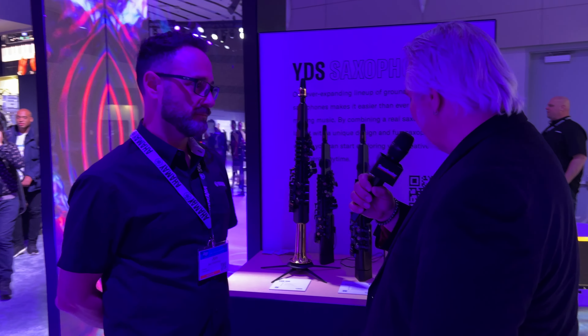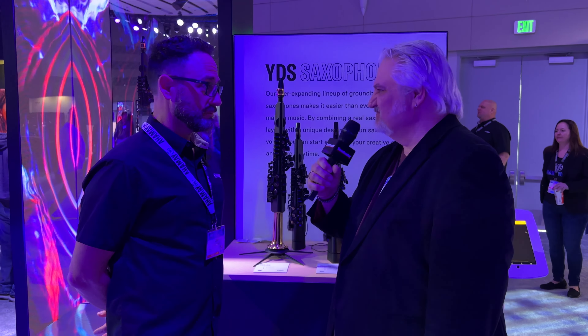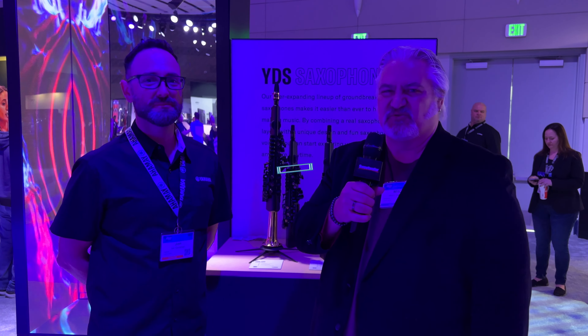I love it. I think I might have to pick one of those up myself — it just looks like fun. I think so. I mean, I'm a trombone player, but I've got a YDS-150 now for a couple of years and I'm learning how to play the saxophone. I love it. And I know a place where I can get one. Thanks, John. Great to see you, appreciate it. And thank you for joining us here in the Yamaha booth at the NAMM Show in Anaheim, California. I'm Mitch Gallagher from Sweetwater.